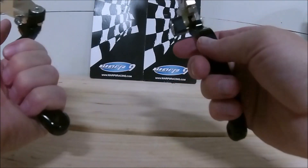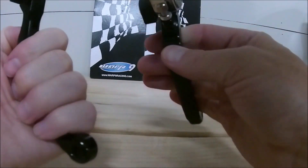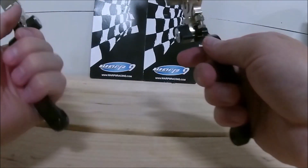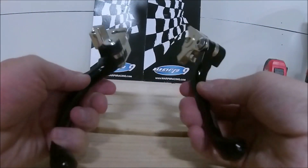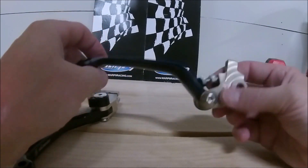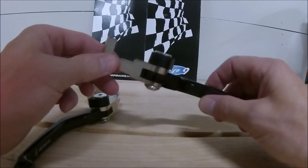I've got kind of small hands — they're not Trump hands, but they're small — so I like the smaller lever, just more for me to grip on. Even with gloves on these will be fine. They've got a cool engraving on there that says Warp 9.